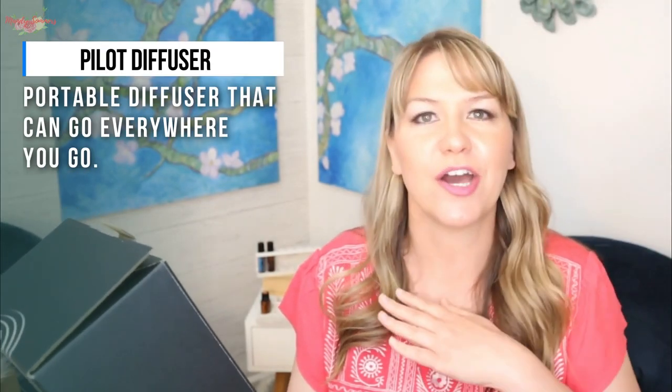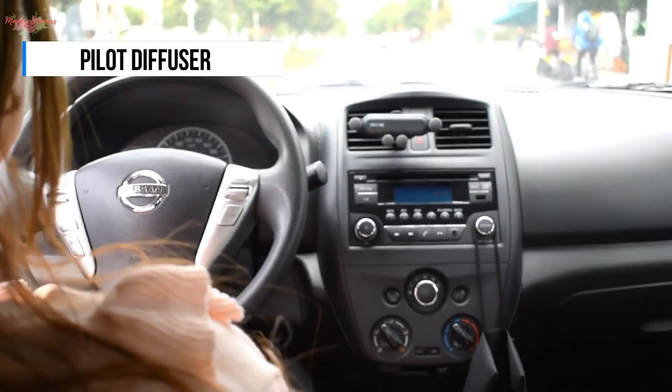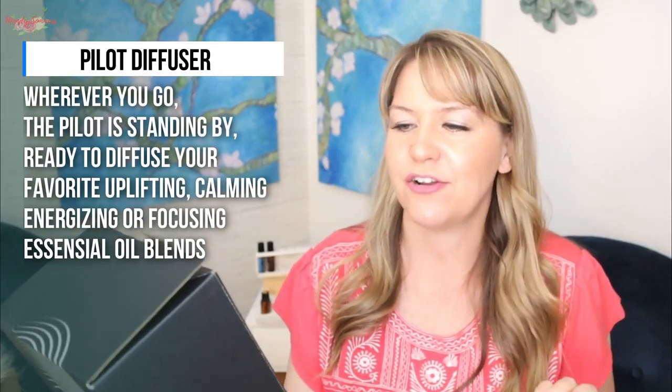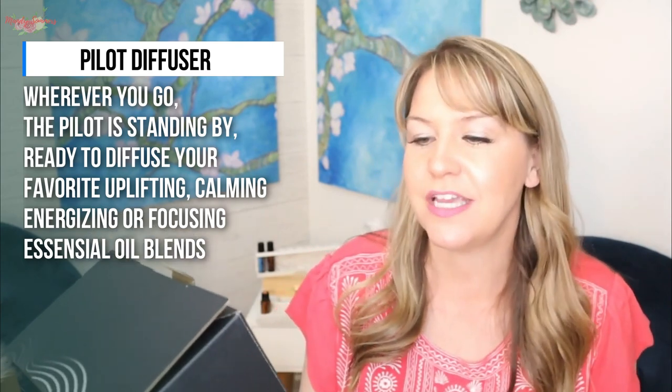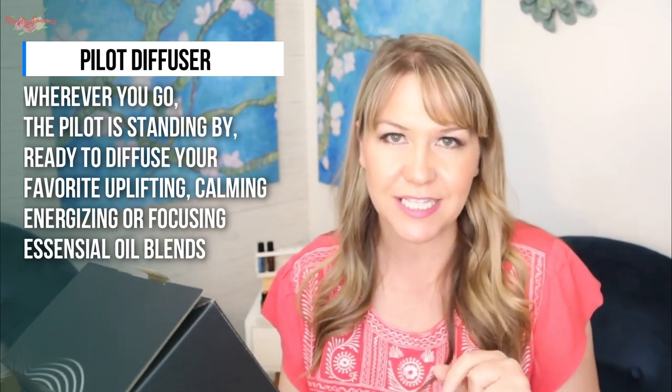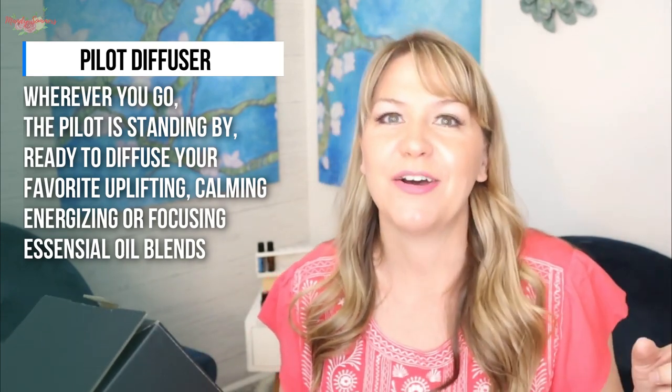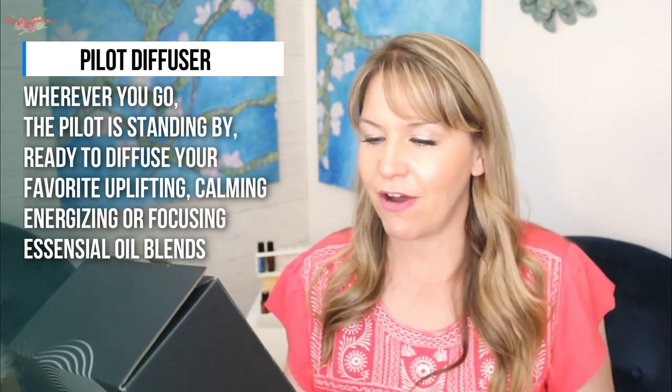The Pilot diffuser is a portable diffuser that can go everywhere you go — in the car, to work, or from room to room. Wherever you go today, the Pilot is here to diffuse your favorite uplifting, calming, energizing, or focusing essential oil blends. You can find my other diffuser videos in the comments below or up in the cards.